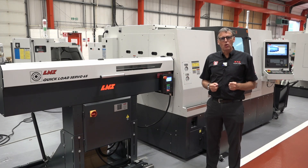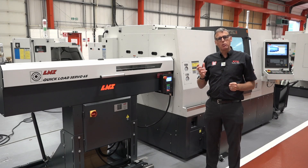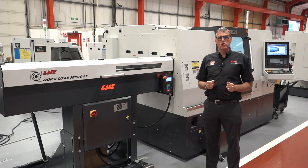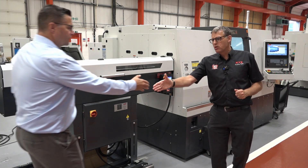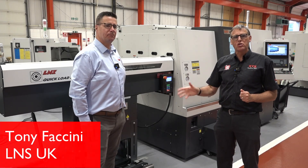That means you churn more parts out, so one of the key elements of a turning centre is being able to feed raw material into it. For a number of years, we've been supplying LNS bar feeds on our machines to keep raw material being fed into the main spindle. We're joined today by Tony Ficcini from LNS UK to talk about why bar feeds are so important on turning centres.